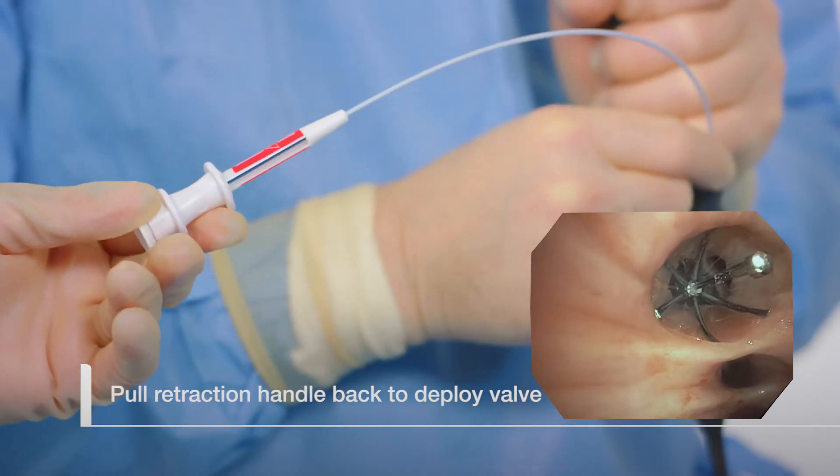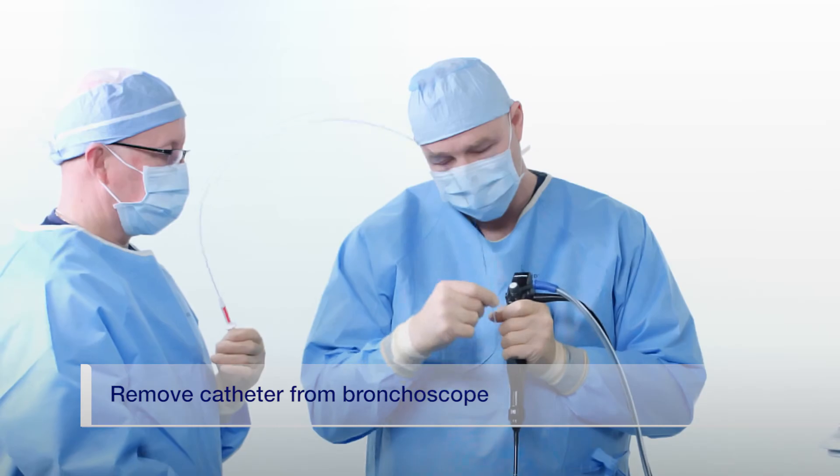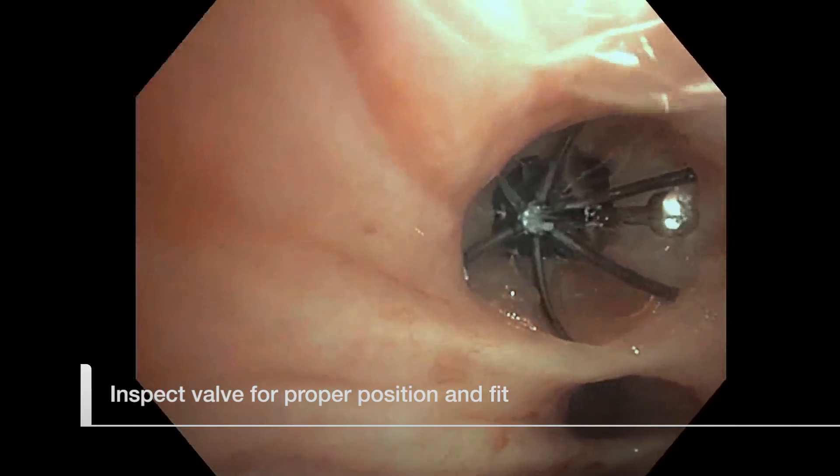Once the valve is completely deployed, immediately remove the catheter from the bronchoscope. Visually examine the valve for position and fit. The valve should be opened and opposing against all borders of the airway.